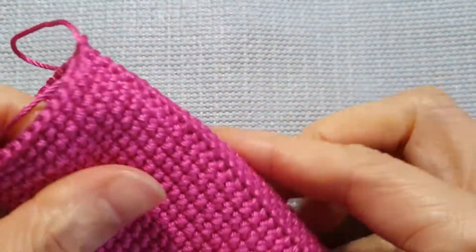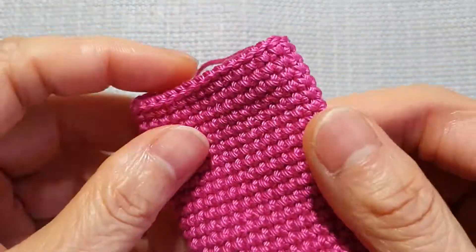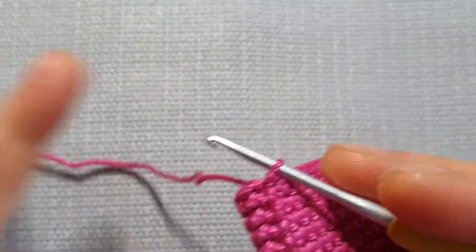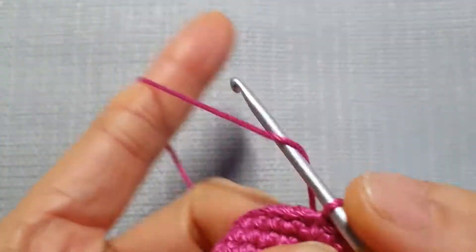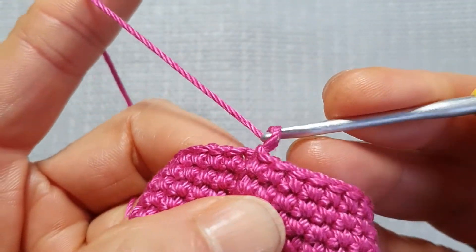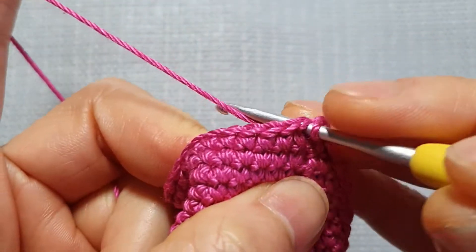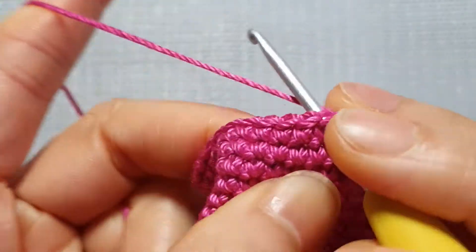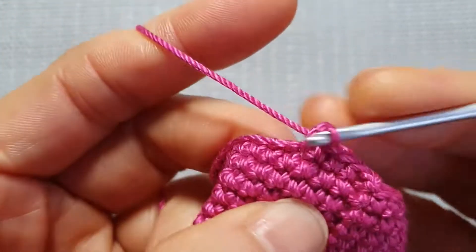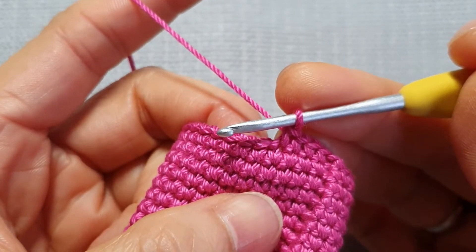Now I've got my 26 rows total. Next, I will start to decrease on the next row. Same again — before we start the next row, chain one. Next stitch: we make 4 single crochets, and next one I will decrease.